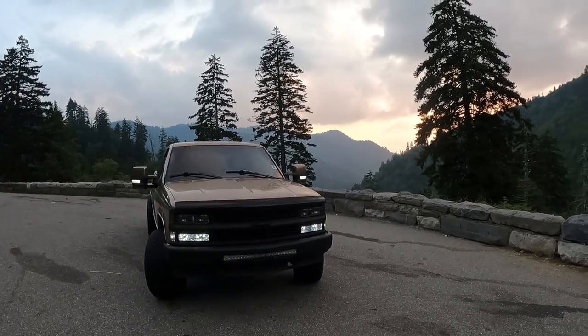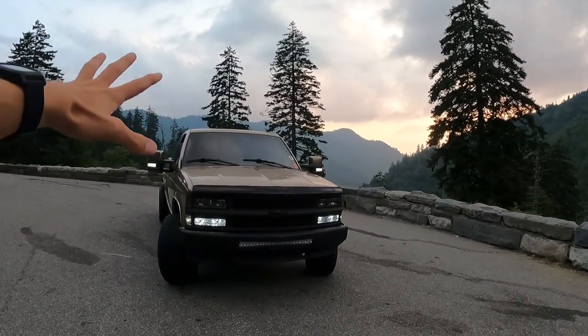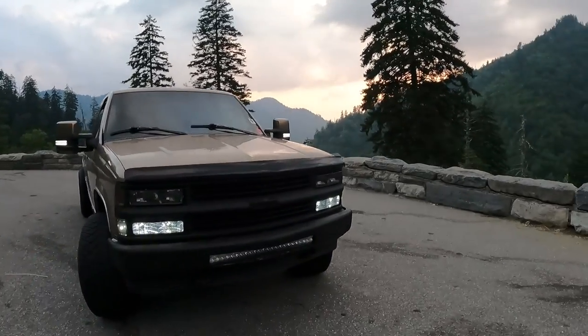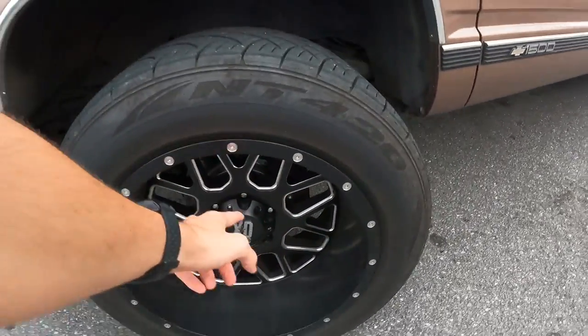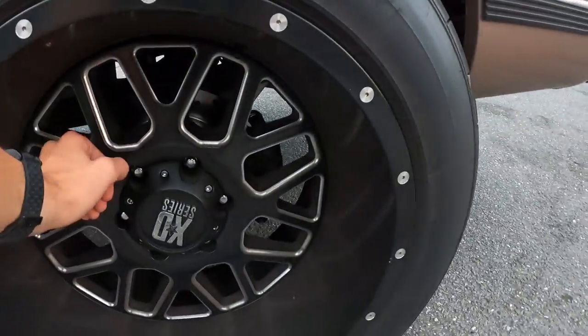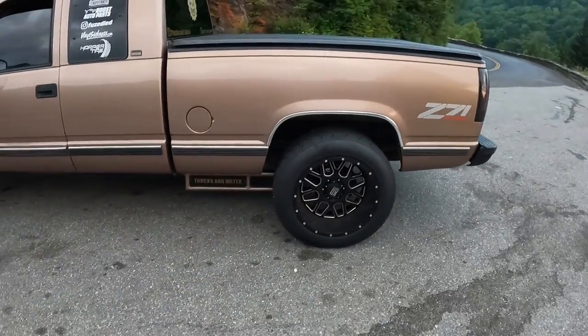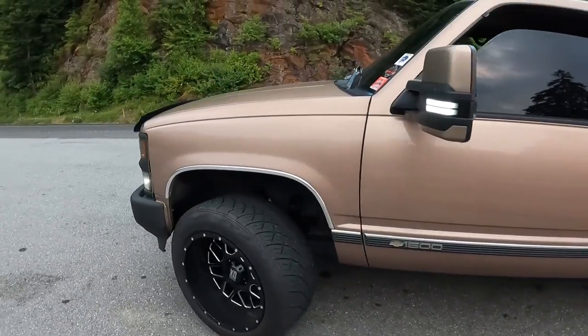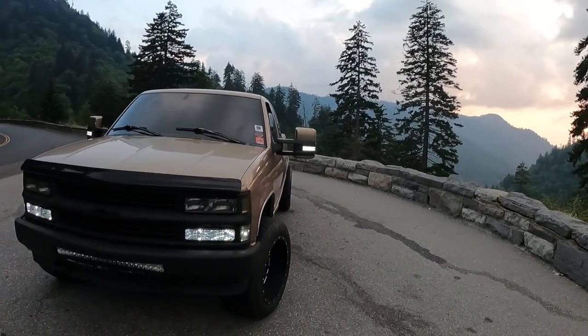All right guys, we've come off the mountain and we're about one-fourth of the way down. The brakes are actually doing really well. Yes, you can smell them, but that's typical for brakes. The heat difference between the old ones and the new ones — with the front slotted disc and the rear slotted disc — is unreal. We noticed that a lot. I'm not too concerned about the smell; that's just brakes. It's doing very, very well.